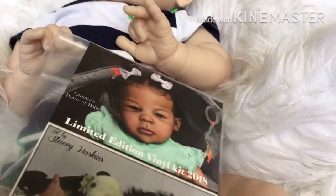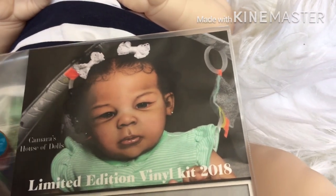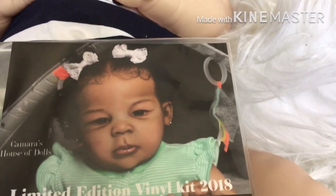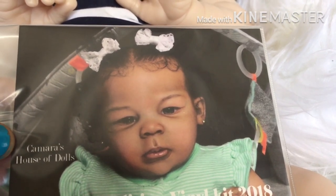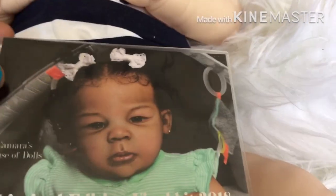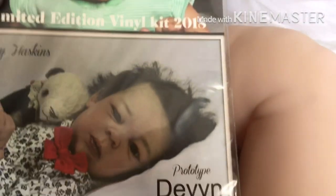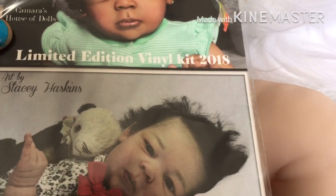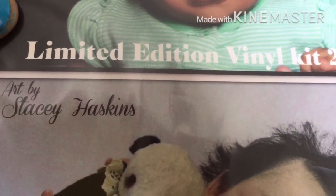Here are two beautiful prototypes. The first one at the top is — oh my goodness — breathtaking. I love the way this artist has painted this baby. She is absolutely gorgeous. The person that painted this came from Karma's House of Dolls. Look at that. This baby is beautiful. It definitely can be a girl. The second prototype is by Stacy Hawkskin. But that is the beautiful prototypes, guys.